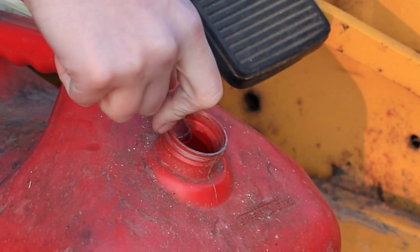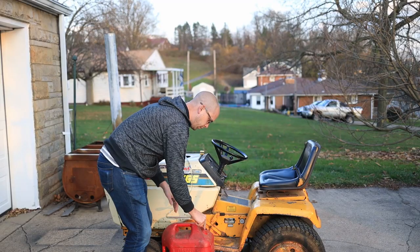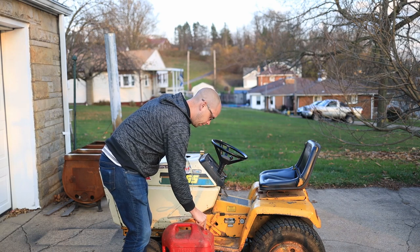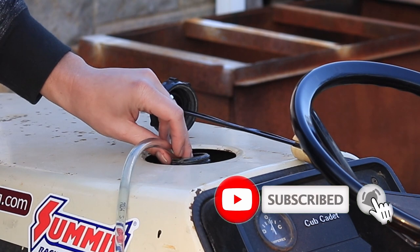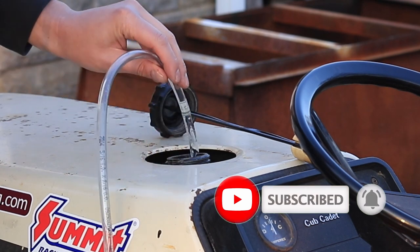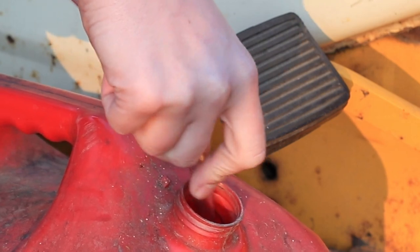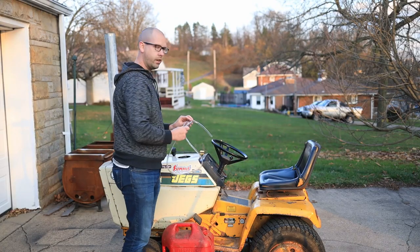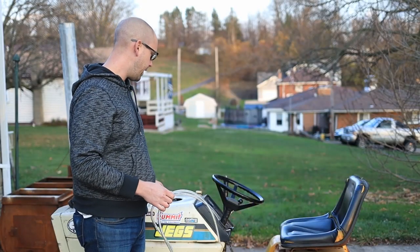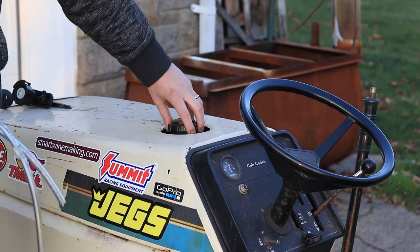Let it flow. When you think you've got enough gas, there's no need to stick your thumb over the end or anything — just lift the gas line out of the gas tank. Super easy.